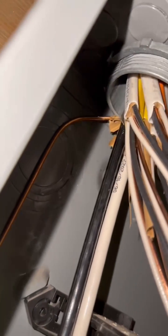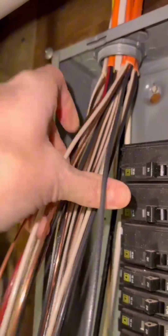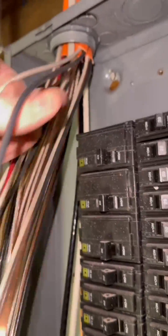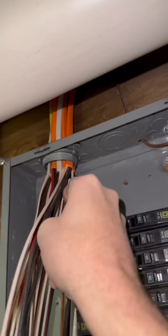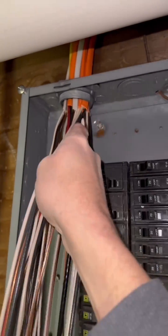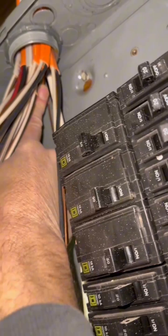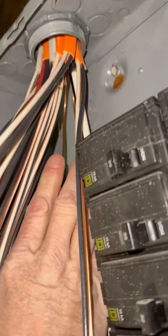Now it's time to start working the grounds, and I always work the biggest ground first. As you'll notice, I've got that first ground in there and I tucked it through the back side of those wires — I didn't wrap it around either of these, I went through the back. That's what I'm going to do with every single one of these. This next one is my 10 gauge wire. I'm not going to come around this way or that way — I'm going to go through where the easiest, closest path is.